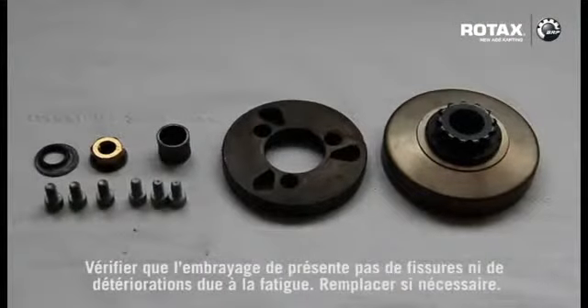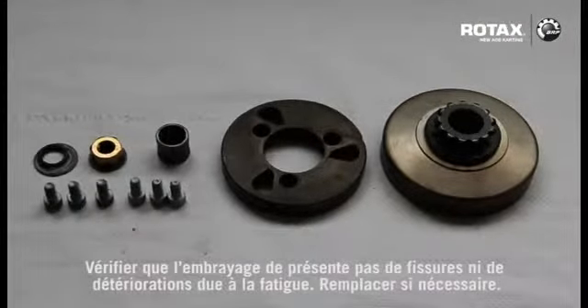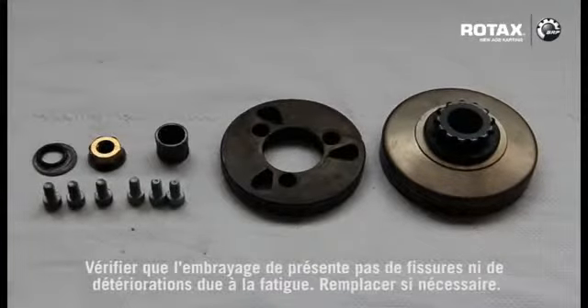Inspect the clutch, clutch drum, and all components for any cracks or fatigued areas. Replace if necessary.